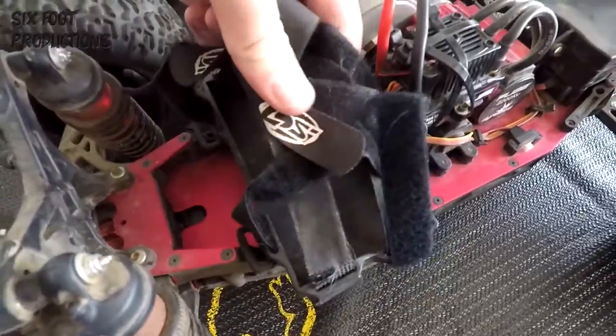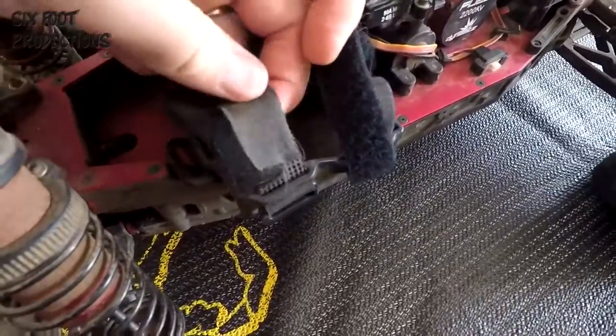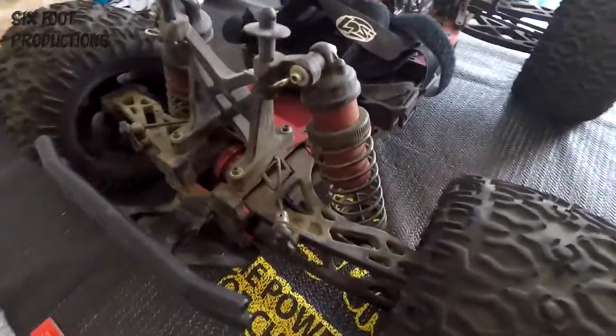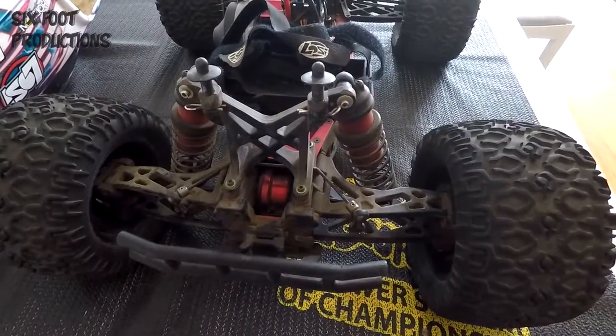The battery case has been superb. Still on the original straps — starting to get a few tears so I'm going to swap those around. The shocks are whopping — they've absorbed everything I've thrown at the truck over the 12 months.